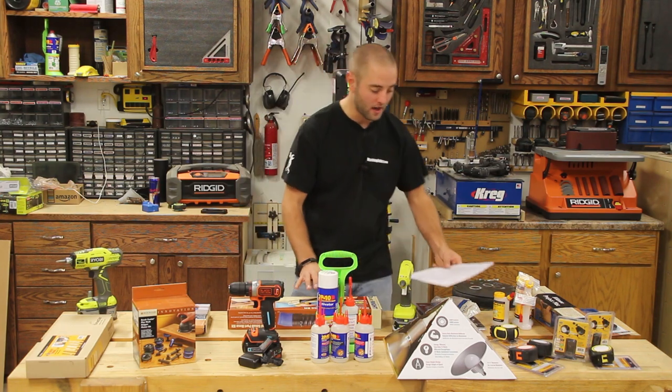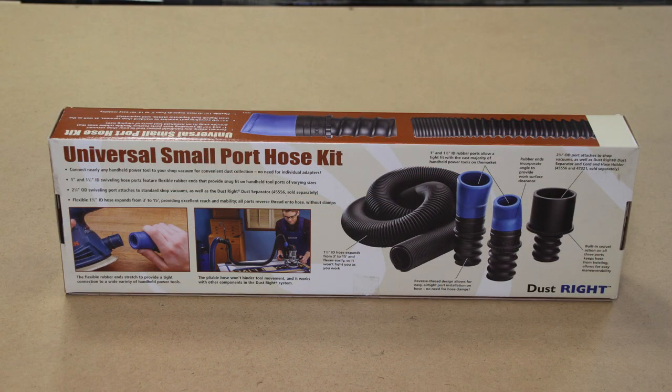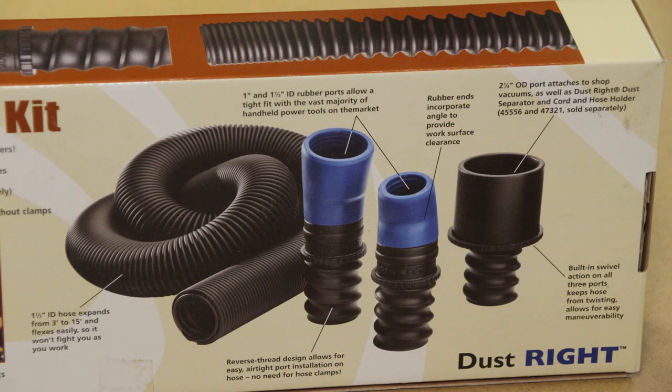After this product we have the Rockler Universal Small Port Hose Kit. This is a very innovative product from Rockler. If your woodworker has a shop vac or dust extractor in their shop, they're bound to have a variety of tools with different ports. Rockler came up with this small port hose kit that simplifies that — there are two fittings that go on the end of the hose that will connect to dang near any tool in your shop. That comes in at $39.99 from Rockler.